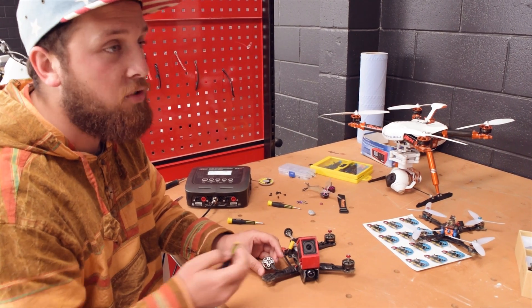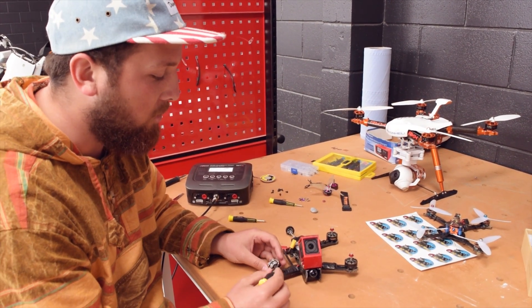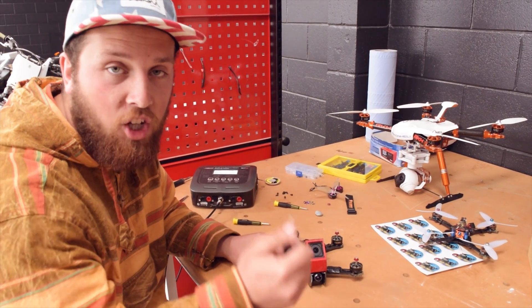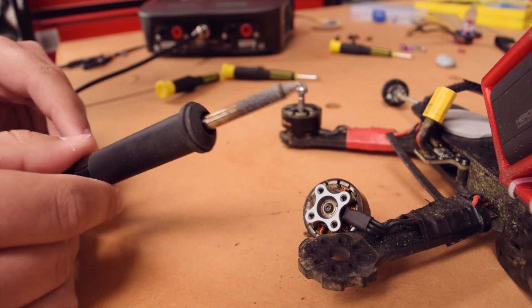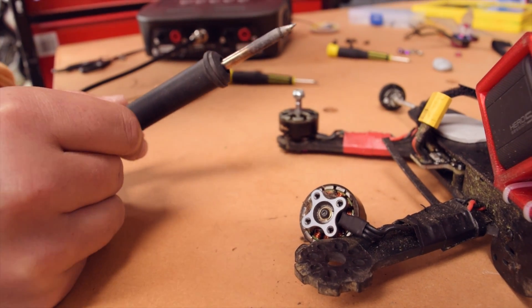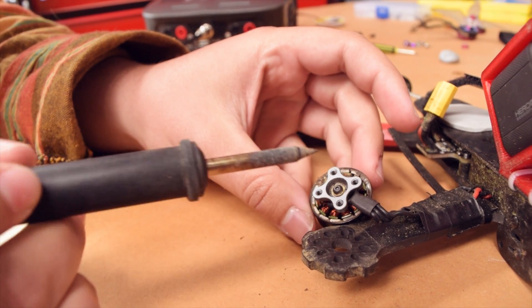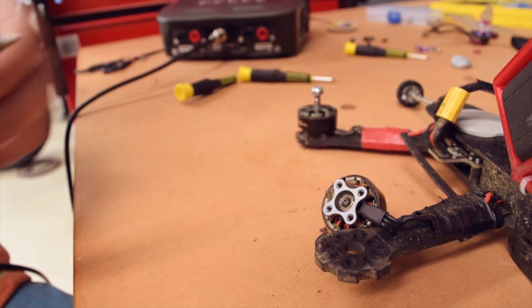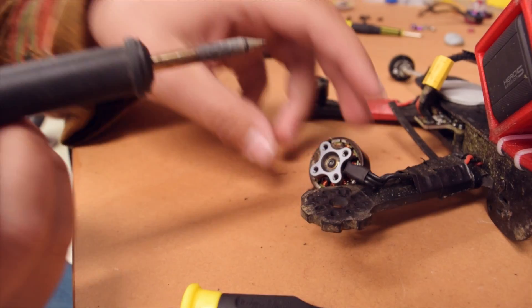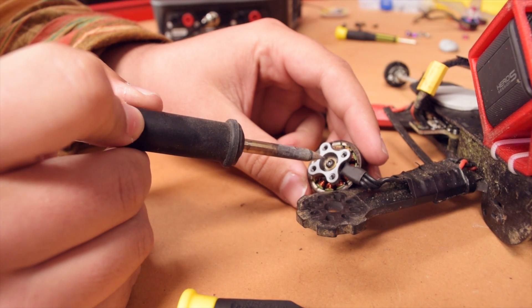I'm gonna show you a technique you can use not only on this motor but other motors that have ridiculously tight screws on them — how to unscrew them without stripping the head or damaging the screw at all. What we use is this trusty soldering iron. It's hot. You take the soldering iron, you chuck it on the screw there. It'll heat up the thread lock, melt it a little bit, and you can unscrew it pretty easily. You've got to be quick because the heat disperses quite quickly.